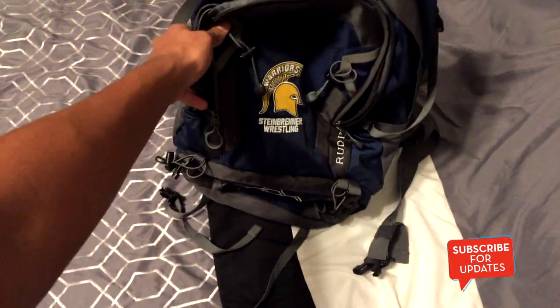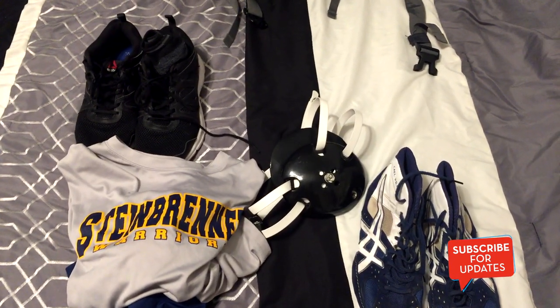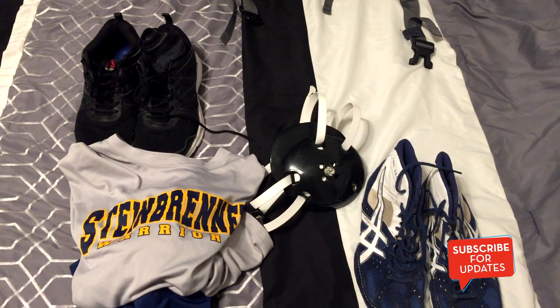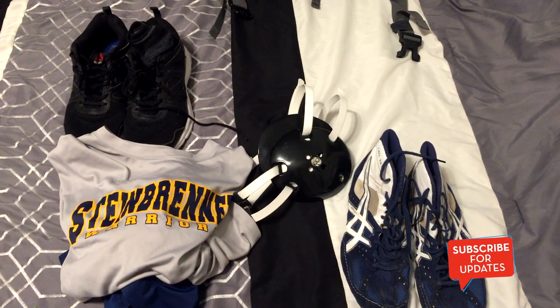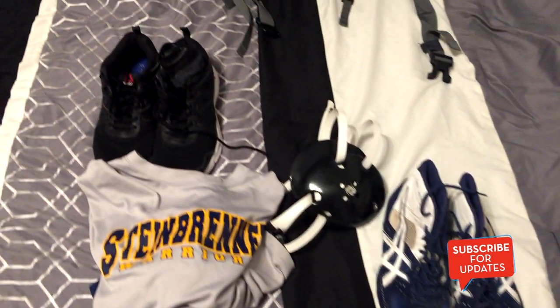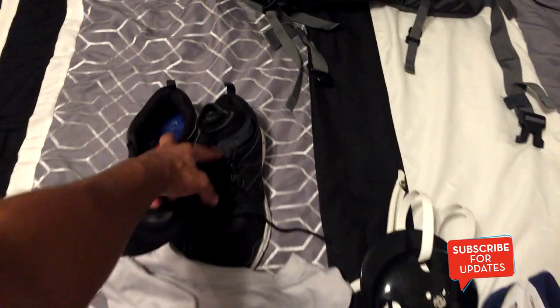For during practice — right after the bell rings at two o'clock on Mondays and three o'clock on Tuesday, Wednesday, Thursday, Friday — we have to run to the baseball field and back twice, which is about a mile and a half. So I've got to keep some running shoes in the bag.